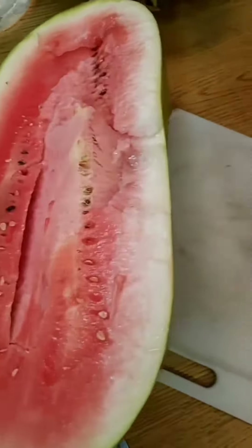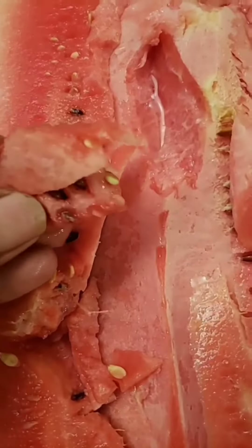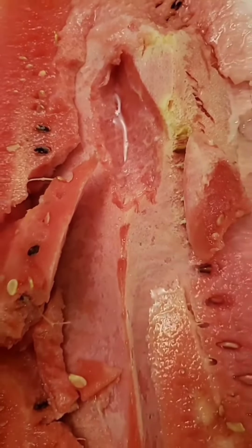There she goes, that's how she does it. Those can be deceiving, but here we go — it's good.